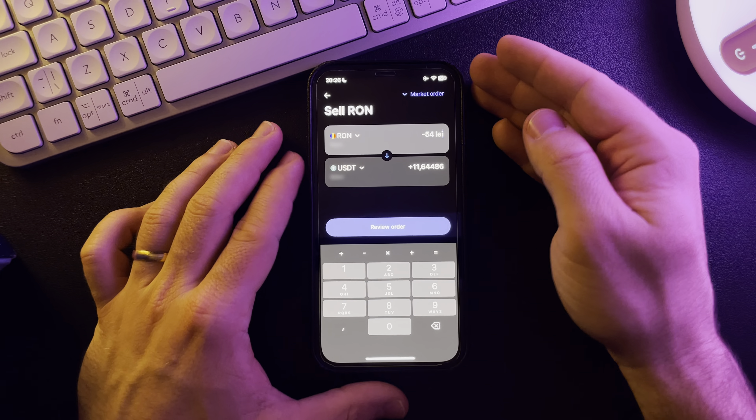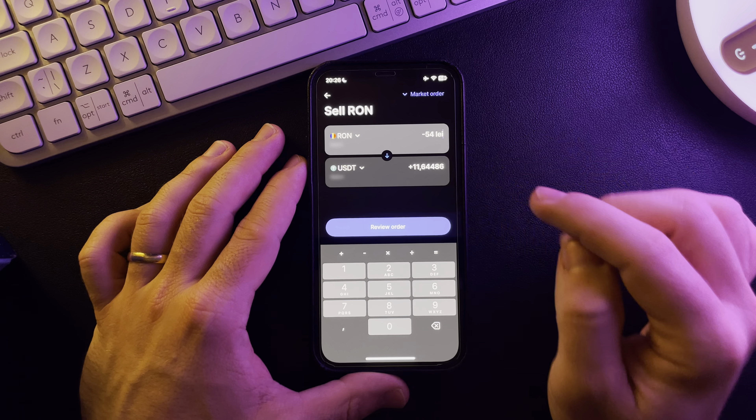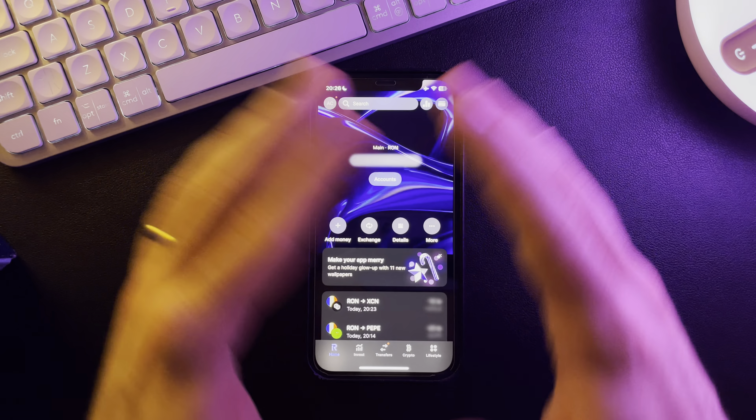Type in the amount of money that you would like to exchange, and you are going to be able to see the amount here. If you decide to purchase, just tap on Order and you are going to be ready — that's it.